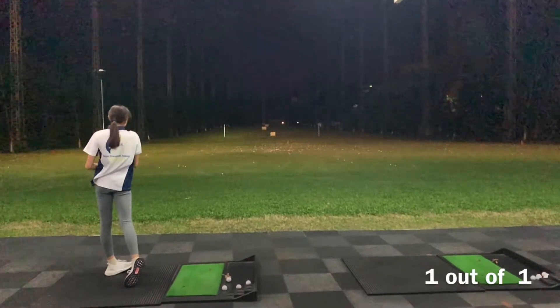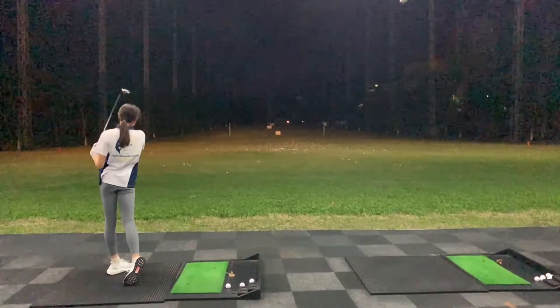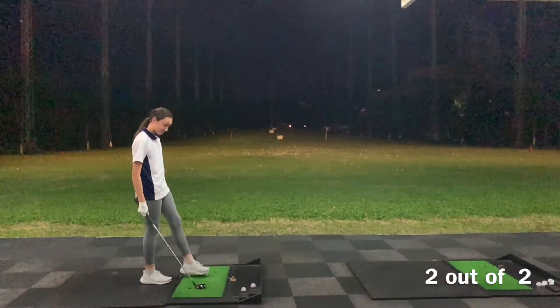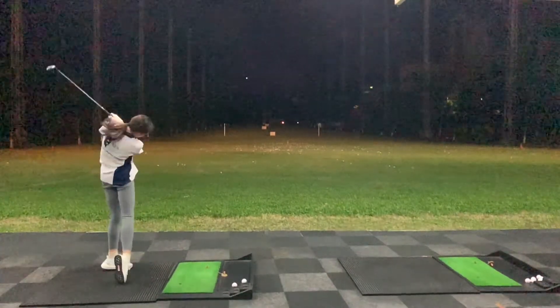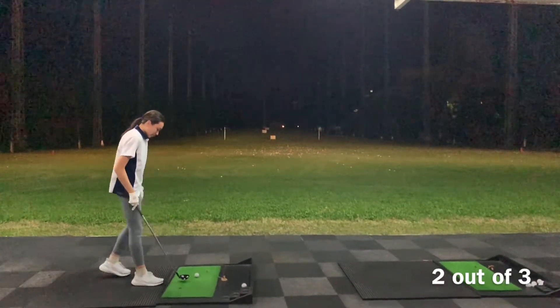Well, that could not have been more straight — that's perfect. Again, perfectly straight. Easy 150. Great balance on that swing, Cassie. You can see it in the finish. Good shot. Lost that a little bit right, but that would never be in any trouble.